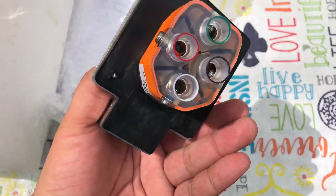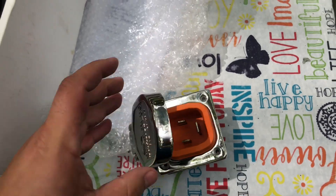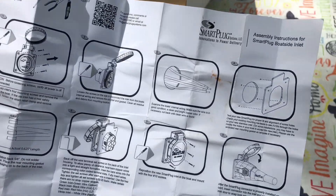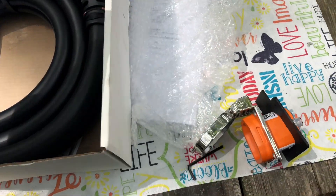It's a pretty simple concept — match the colors once you undo the other one. The instructions are pretty straightforward, just one simple page: untwist the old one, unscrew, put in the new one and you're set. So let's get this started and see how it goes today.